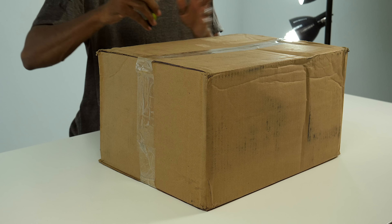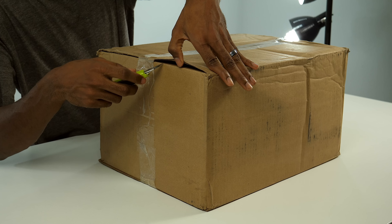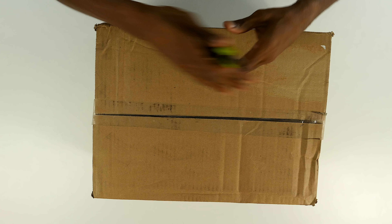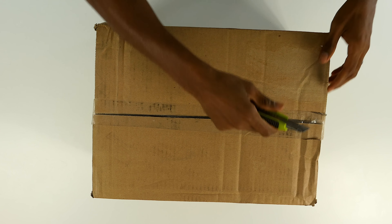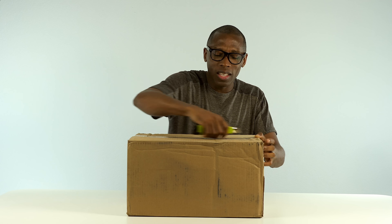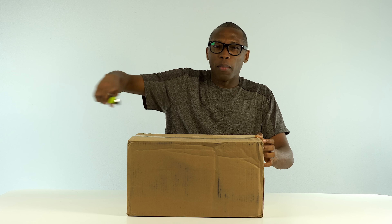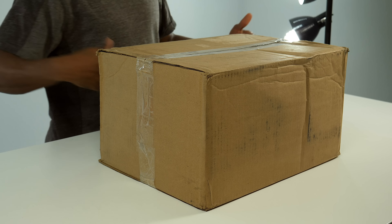A lot of you are complaining that I'm using a box cutter to open a box — apparently a box cutter isn't cool enough and I need some crazy insane knife. I don't get why not just use a box cutter. It's a razor, it does its job. Did you see how smooth that was? Bam — box cutter. Leave me alone in the comments, guys.